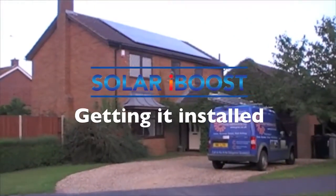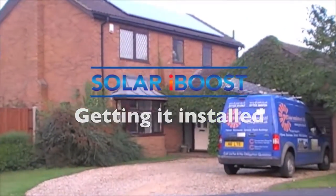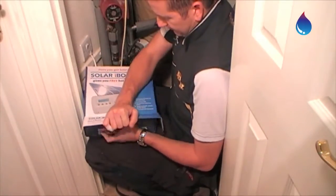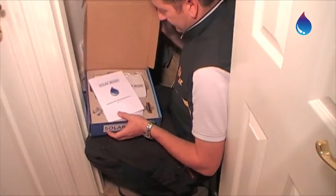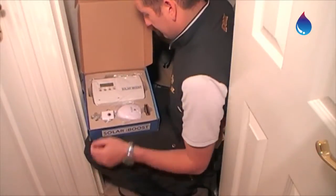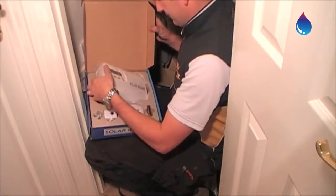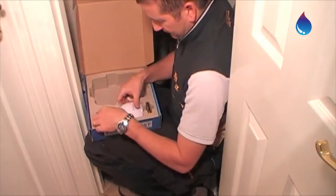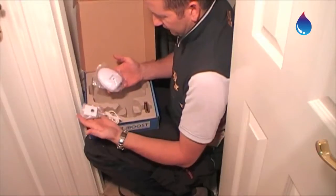Now you know what the Solar iBoost does, you can find out what's involved in getting one installed and running in your own home. In the box you'll find the two key parts to running Solar iBoost: the Solar iBoost unit itself, and the sender with the clamp.